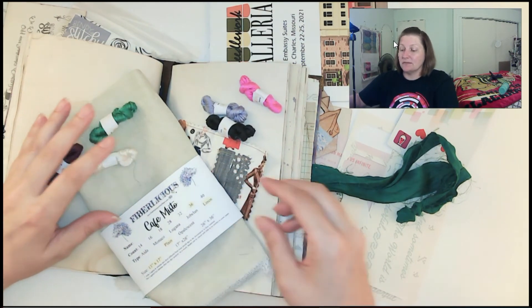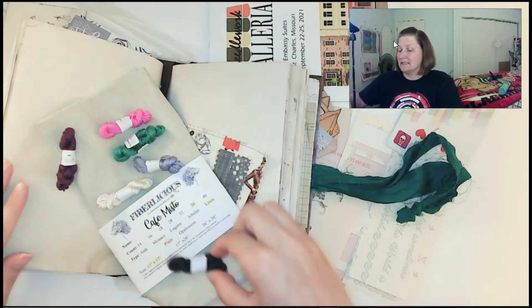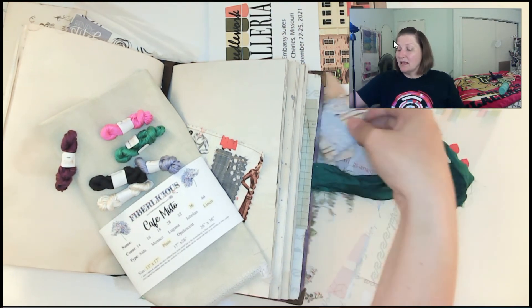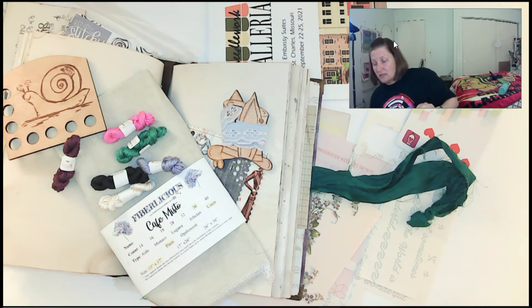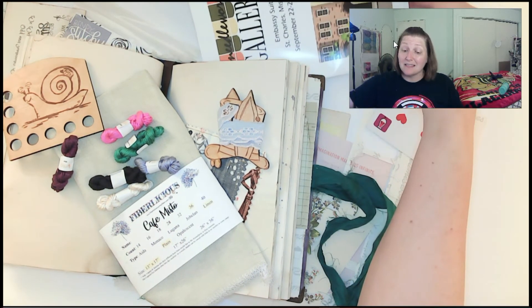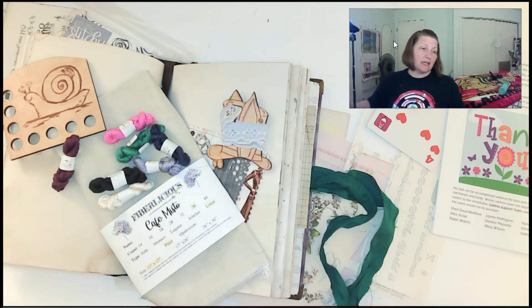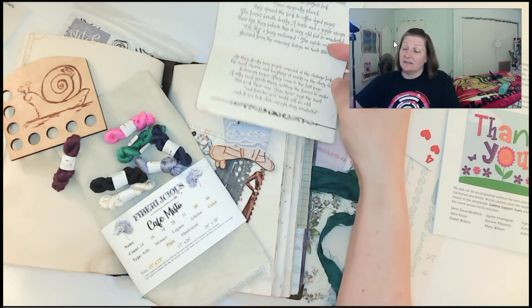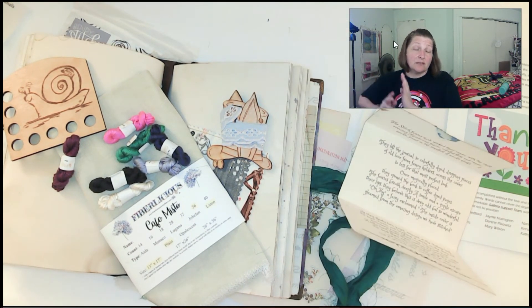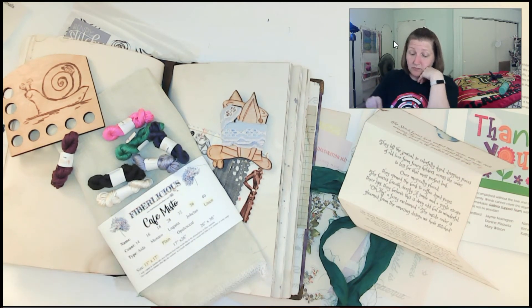I'm crazy excited y'all. So thank you to Twisted Rabbit Creations, otherwise known as Angela. And thank you to Michelle G from Bendy Stitchy for doing these patterns and this design and this beautiful, beautiful work and notebook. There's another floss there — very blue. But yeah, those colors are not showing true. I'm super excited, I can't wait to get started and to use all this fun stuff. I have no idea how I'm going to do it — no idea. But I'm glad I got it. I really like that pattern and enjoy the pattern that she put together for this.